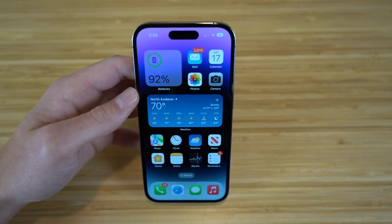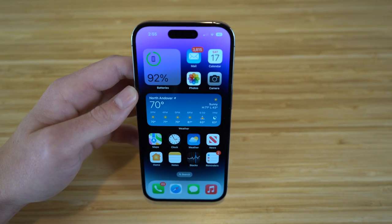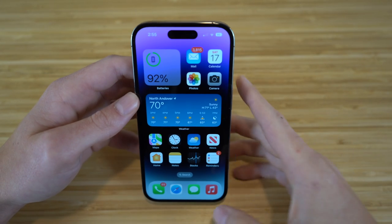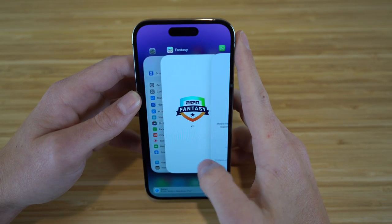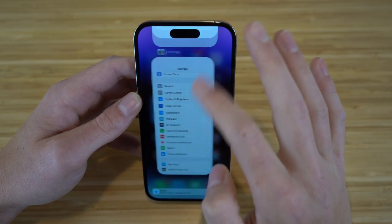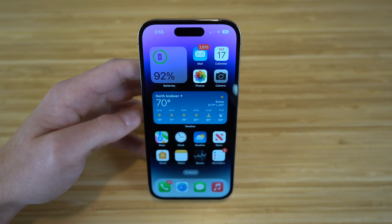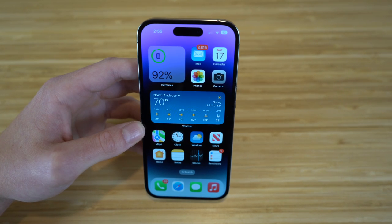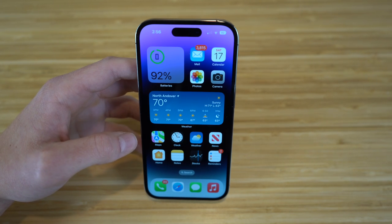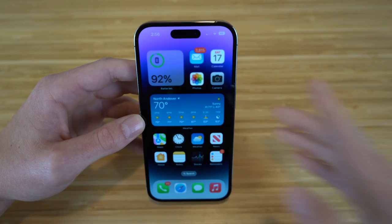To clear apps that are currently open, swipe up from the bottom of your phone to see all open apps, then swipe each one up to close it. I definitely recommend doing this to save battery percentage — you don't want all these apps running at once draining your battery.